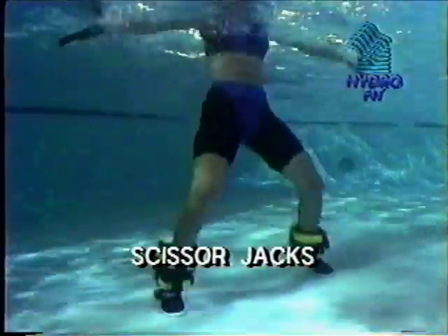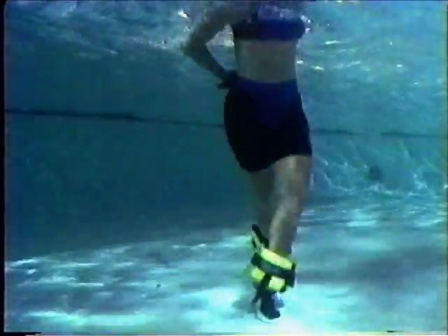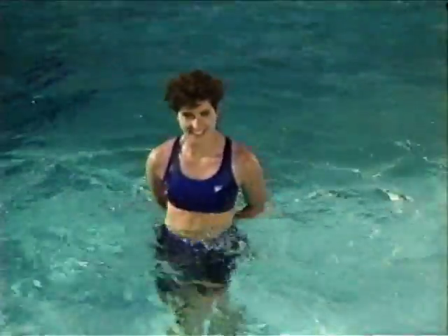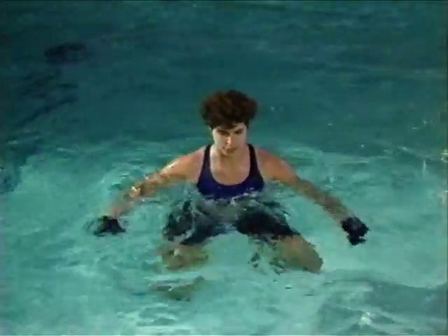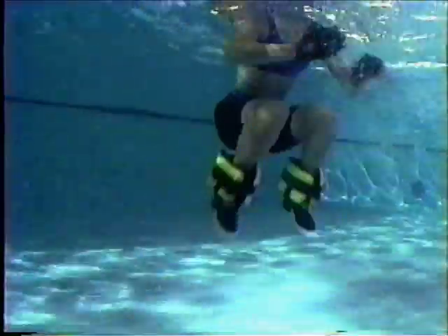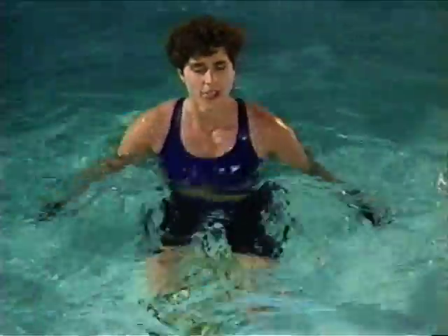Scissor jacks condition the buttocks and inner and outer thighs as well as the chest and upper back. In the rebound position, jump up and cross your legs. Work from the hips and alternate legs front to back. Land with soft, bent knees. Work your arms from the shoulders in unison with your legs and clap hands, alternating front and back. Begin slowly and increase intensity by pressing more forcefully off the bottom of the pool. The tuck jump conditions the hips and thighs. In the intermediate position with your shoulders just below the water's surface, lift your knees to a tuck position in front of your body. Tap the bottom and repeat. Concentrate on contracting your abdominal muscles to control and balance this exercise. Return to a stabilizing jog in the intermediate position.